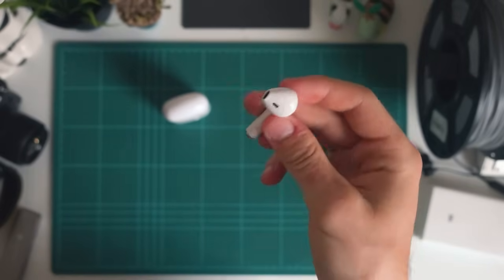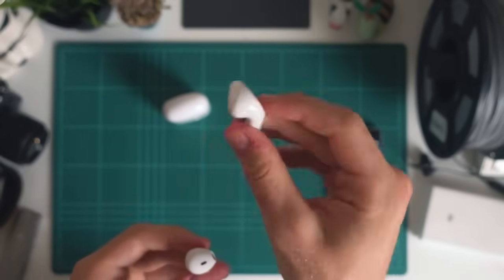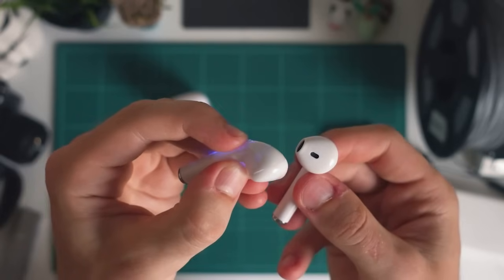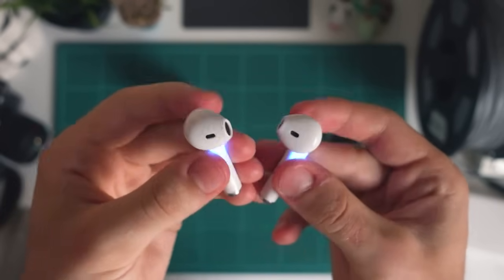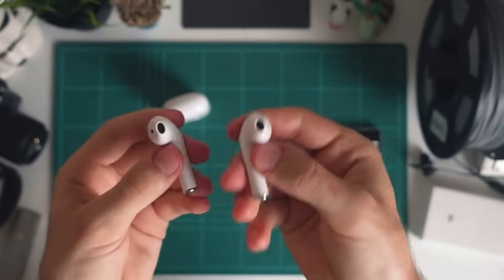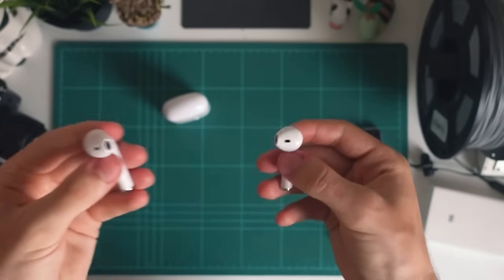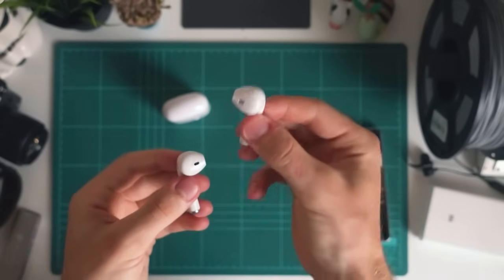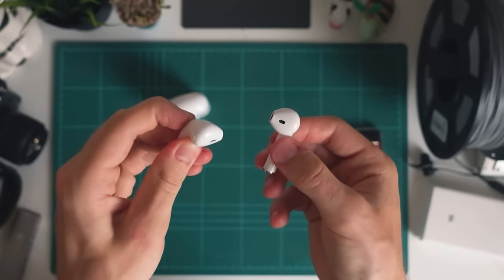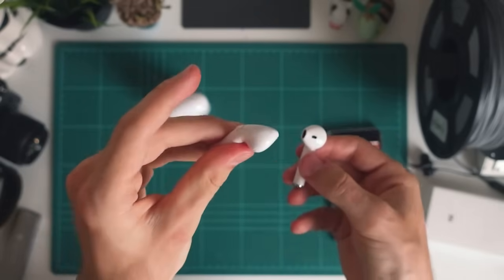Now that we've got our first earbud connected, we can grab our second one. It's actually really easy to pair the first with the second and get them both playing. What we're going to do with the second is just press and hold to turn it on. And they both just automatically connected to each other just because I turned this one on really close to this one. Alternatively, if they don't automatically connect, I'll have the first one turned on and then just bring the second one as close as I can and long press the back button for about two seconds and that'll normally connect the two together.